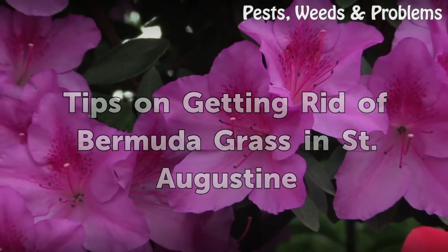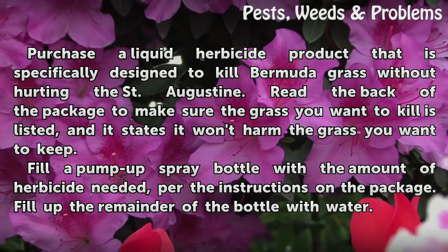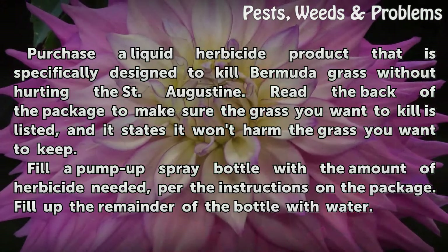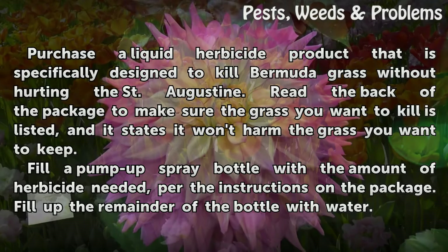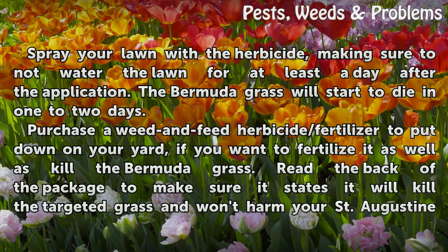Tips on getting rid of Bermuda grass in St. Augustine: Purchase a liquid herbicide product that is specifically designed to kill Bermuda grass without hurting the St. Augustine. Read the back of the package to make sure the grass you want to kill is listed, and it states it won't harm the grass you want to keep. Fill a pump-up spray bottle with the amount of herbicide needed per the instructions on the package, then fill up the remainder of the bottle with water. Spray your lawn with the herbicide, making sure not to water the lawn for at least a day after application. The Bermuda grass will start to die in one to two days.